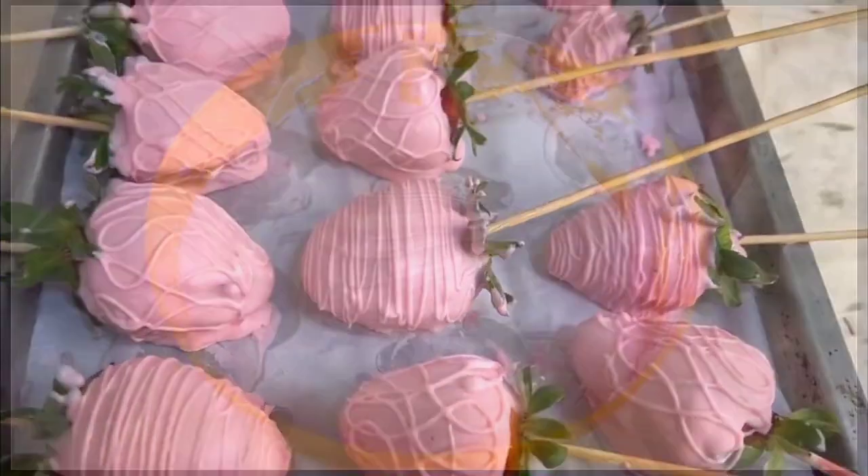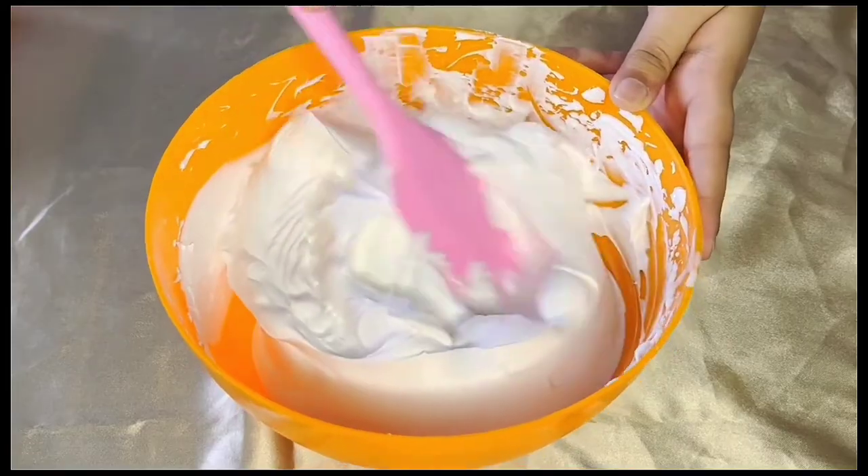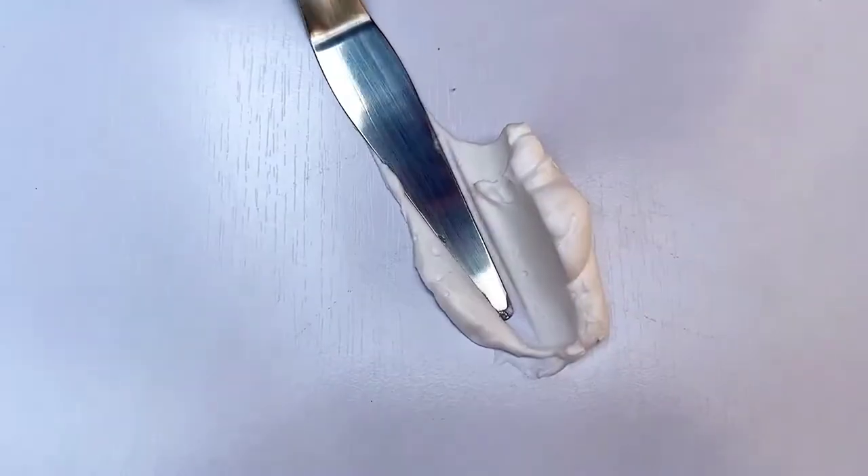Now to start off with the video, first I've got some freshly whipped cream which I've beaten until I've got stiff peaks. Next, I'm going to take some whipping cream on my swatch palette.